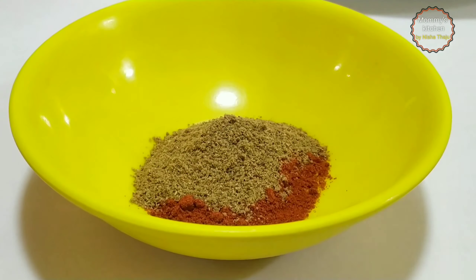For making Chatpata Aloo, I have taken four medium sized potatoes. For spices we require: half a teaspoon of turmeric powder, two tablespoons of Kashmiri red chili powder, two tablespoons of coriander powder, half a teaspoon of asafoetida (hing). For tempering we require: one teaspoon of mustard seeds, one teaspoon of cumin seeds, few curry leaves, and salt to taste. We also require one lemon sized tamarind that we're going to soak in water and extract the juice out of it.